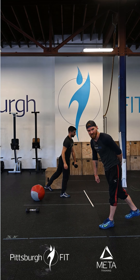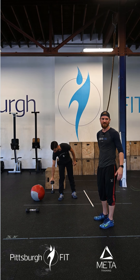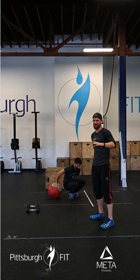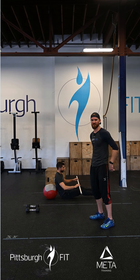We're going to do 10 on one leg, 10 on the other leg. This can be a little bit of a balance issue — if you need to, find something to hold on to. Just make sure the partner that you grab also has really good balance, otherwise they'll both be falling over and that's going to be a terrible mess.